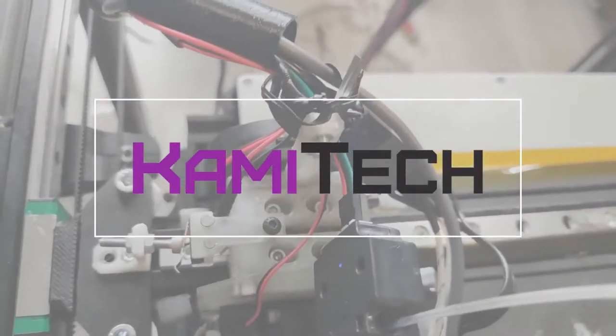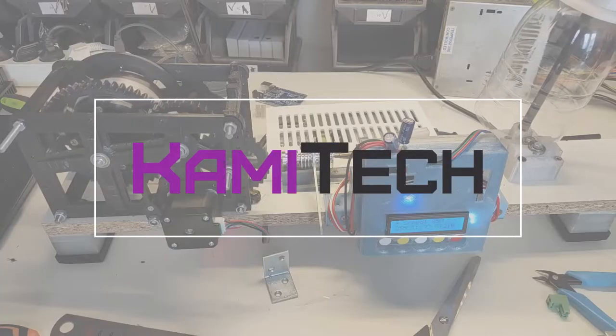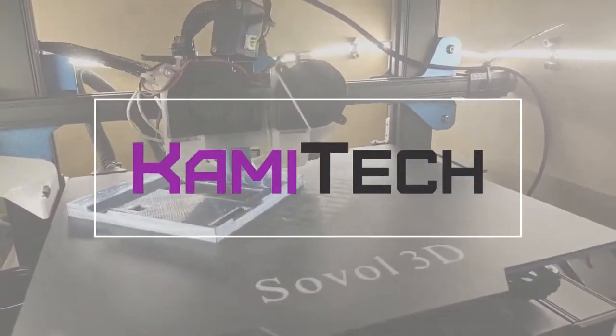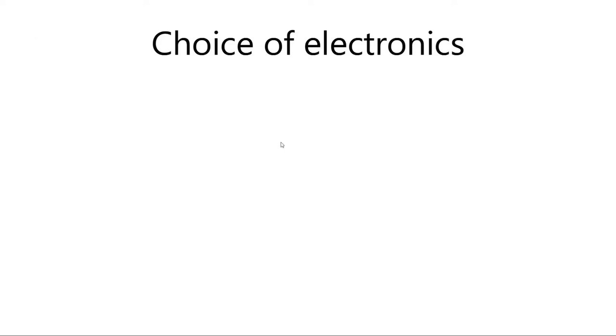Hello and welcome to the third part of the series about CNC machine Ultimate B. This time around I will talk about topics that apply to almost any CNC machine, not just the Ultimate B. It took me quite some time to figure out how to lay the topics of this video, so I figured I should start with the choice of electronics, because this will determine what firmware you can use, and wiring is going to be dependent on that as well.